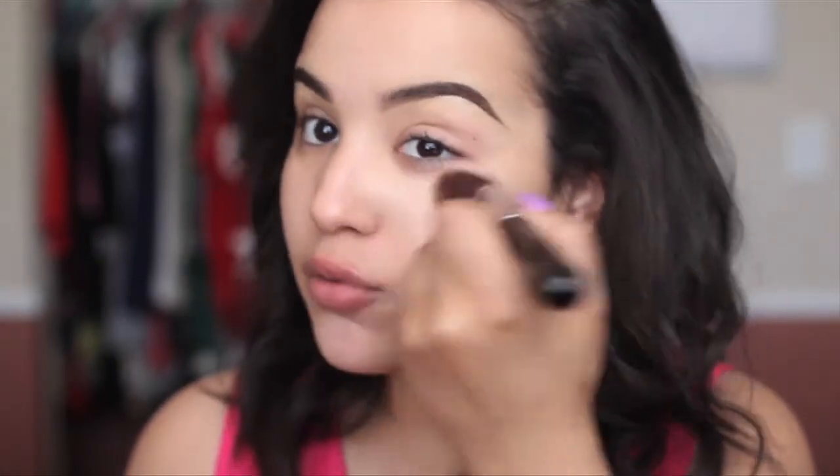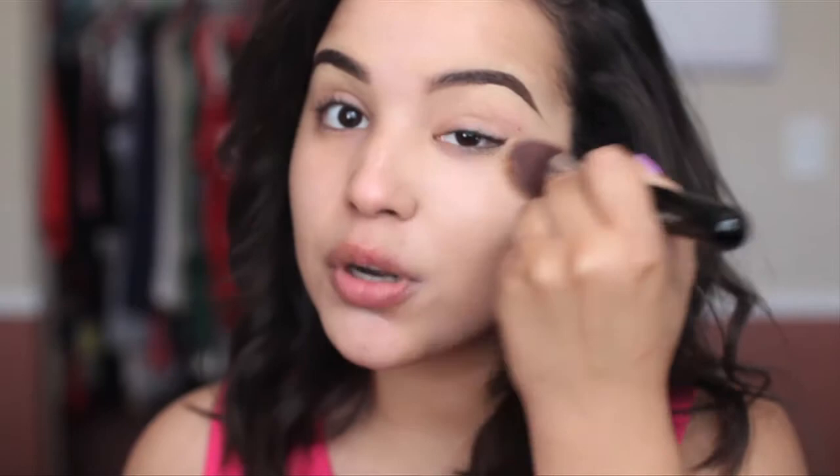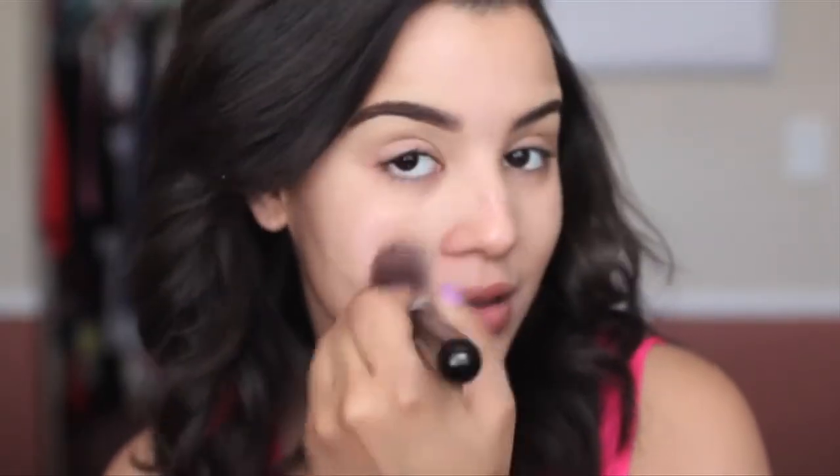Natural, lightweight, and still gives me a decent amount of coverage. I'm going to take a pump of this on the very back of my hand — you only need one pump. A little of this does go a long way, but we don't really want to disguise our face; we still want to look like us. I'm just using this to even out my skin tone, because that's what foundation's for. It's meant to even out your skin tone, and to cover up blemishes and pimples you want to go in with concealer.